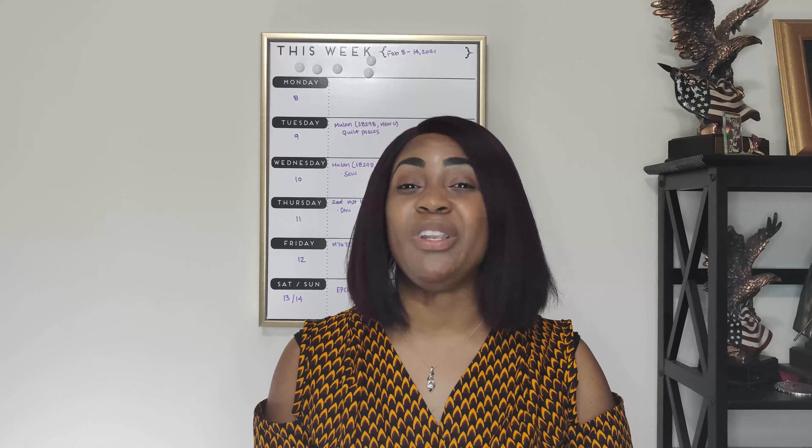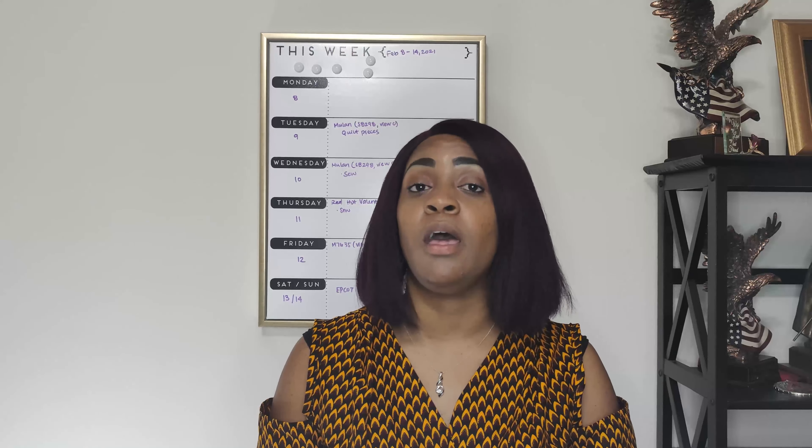The one that I'm doing today will be McCall's patterns. McCall's patterns are on sale at Joann's from Thursday, February 11th through Sunday, which is tomorrow, Valentine's Day, February 14th, 2021. So let's go ahead and get right on into it.